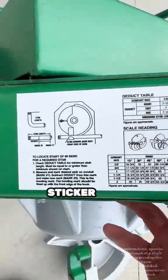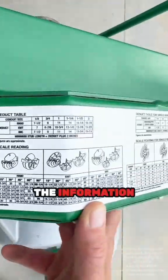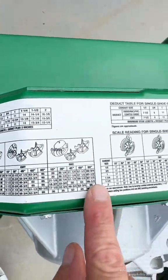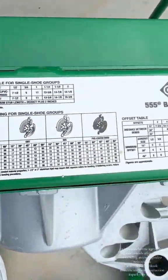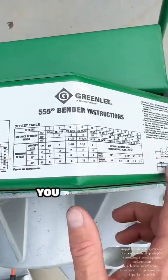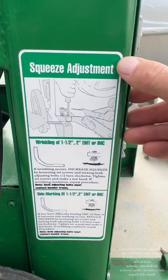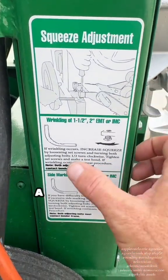They've got a sticker that gives you all the information you need to know — offset tables, deduction tables, and everything you'd need to figure out any kind of bend out in the field. Right here on the side there's also a sticker that covers additional guidance.